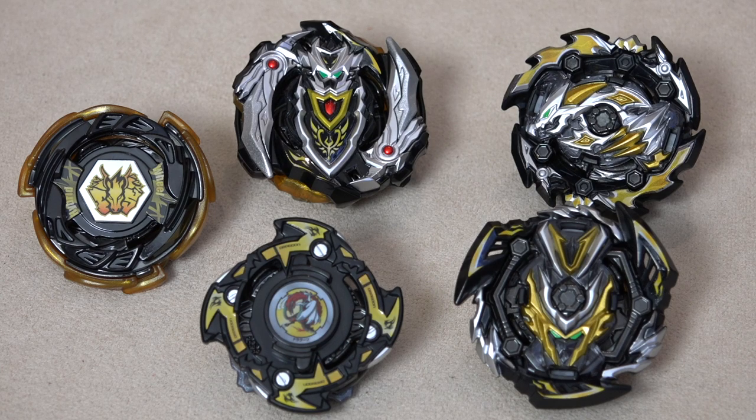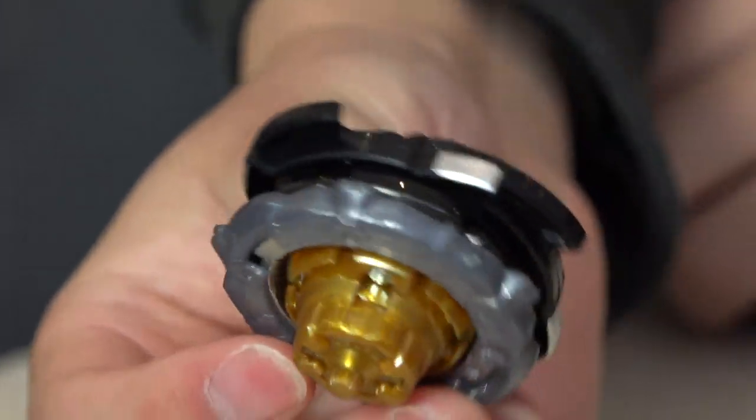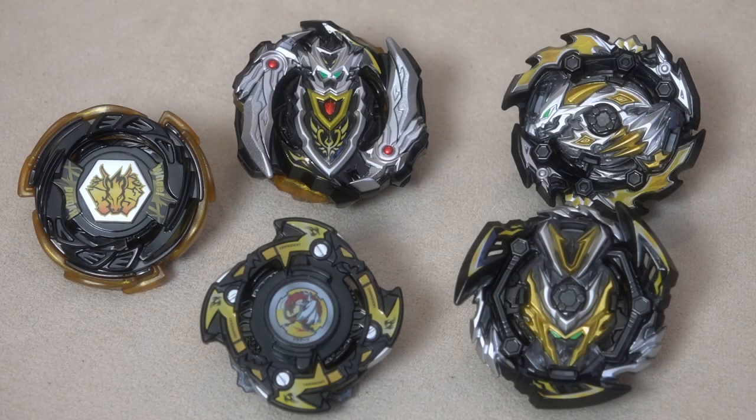Here are the five main characters from the Legend Bey Star Set. Starting with the most OG one, the user of Dragoon — so this is Dragoon Phantom. The parts we get are Double Zero Star and Power Driver. Dragoon is used by Tyson, basically the first main character from Beyblade season one, the plastic generation.